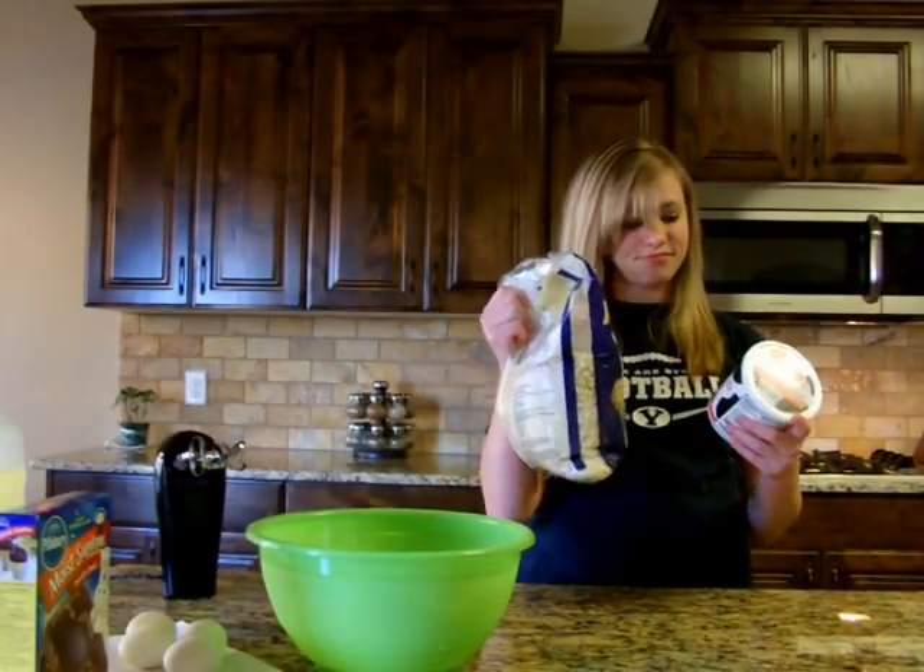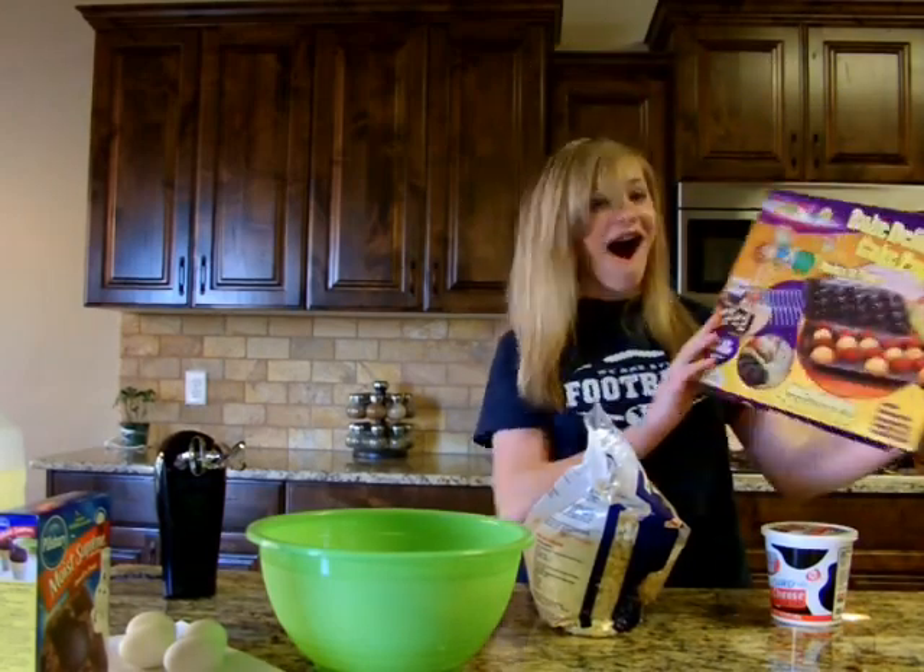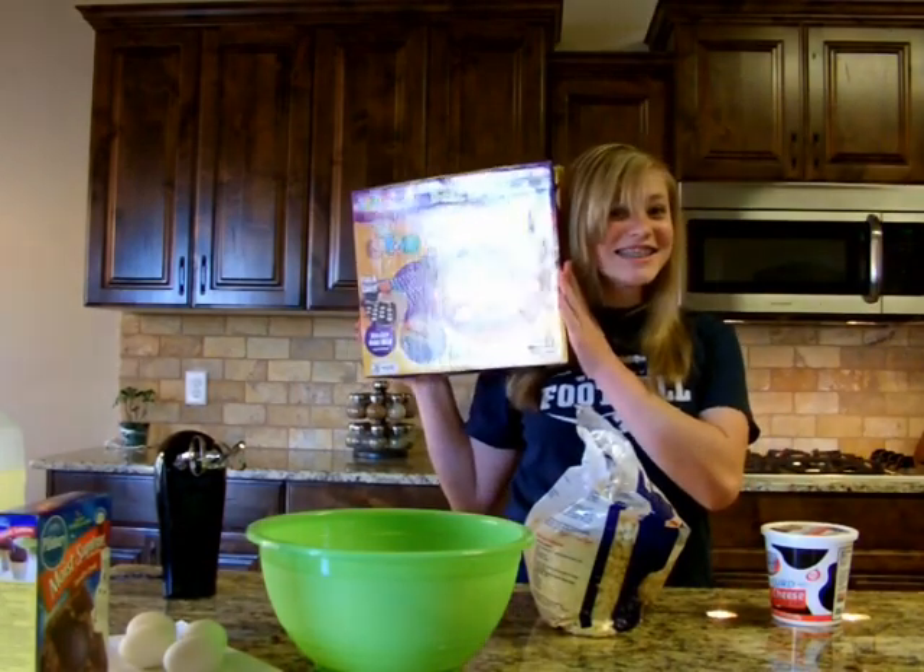Are you tired of eating healthy every day? Make cake pops for a natural school snack today — they're delicious!